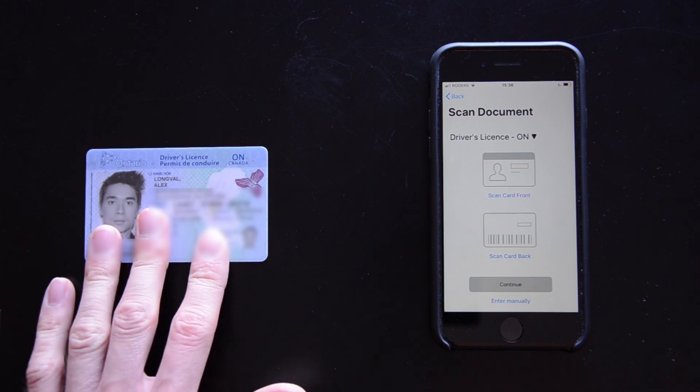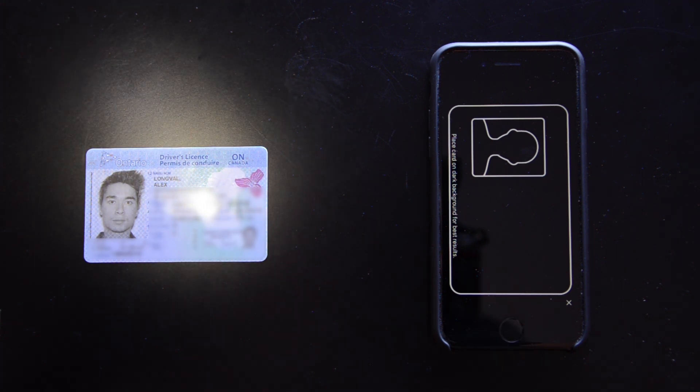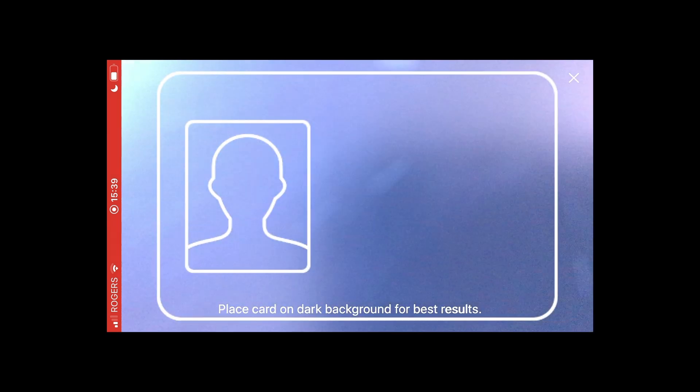Tap an ID card and scan the card front. Hint: use a dark surface that isn't too shiny and avoid glare from bright lights.